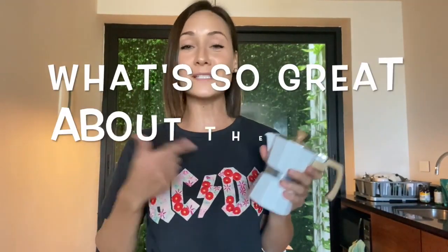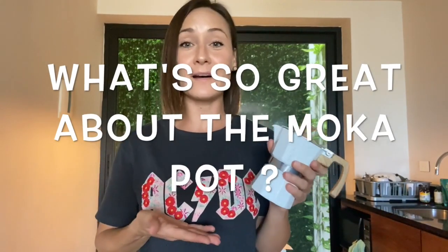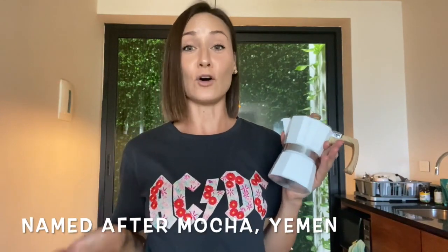Today we're doing a quick video on what is the moka pot, a couple of facts about it and how easy it is to use. The moka pot is named after a city in Yemen called Mocha, and it was made by an Italian engineer named Alfonso Bialetti in 1933.